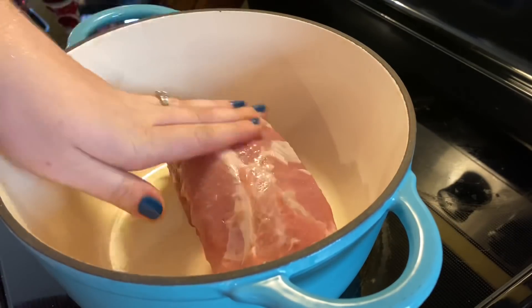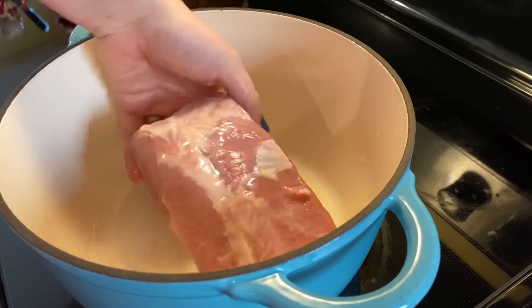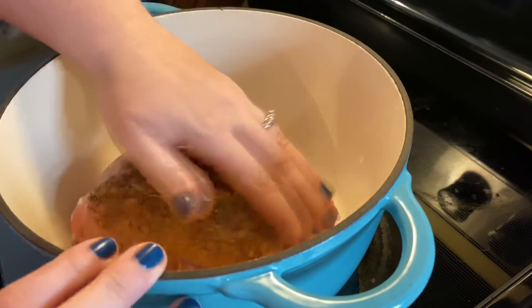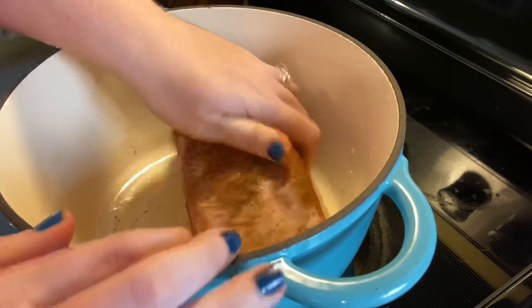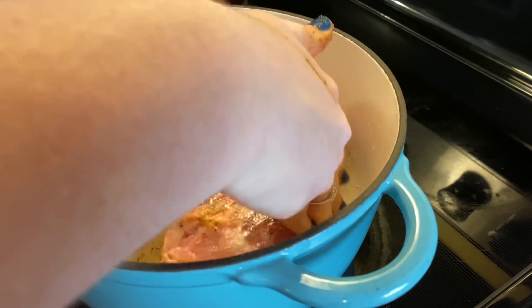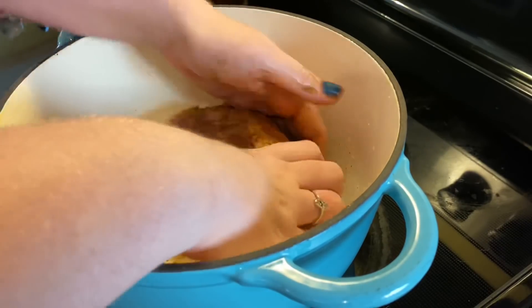I decided to cook mine in my Dutch oven. This was kind of a lazy day so I had the time to watch over it, but you can also do this in your crock pot or your instant pot. The recipe I'm going to include has instructions for all three. I only used about half of that seasoning blend because the original recipe calls for a three to five pound roast, but I'll be using the rest later.